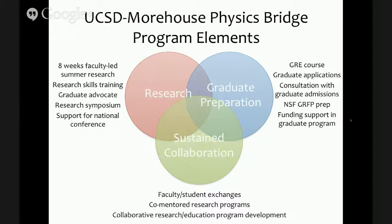Finally, to keep this structure maintained, having a sustained collaboration between UCSD and Morehouse is an important goal. This includes faculty and student exchanges not just during the summer but also during the academic year. We're working toward co-mentored research programs where students work on projects mentored by both UCSD and Morehouse faculty. We're also developing ideas for collaborative research and educational programs that go beyond this particular summer program — things that can be more sustainable and may help raise funds for future projects.